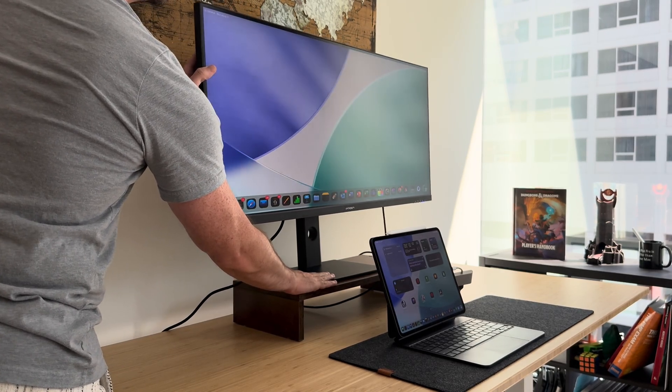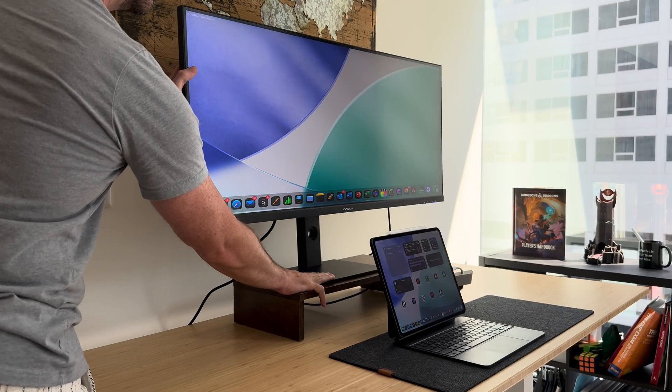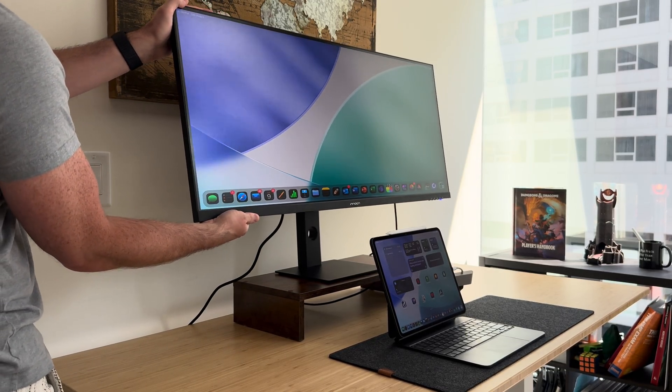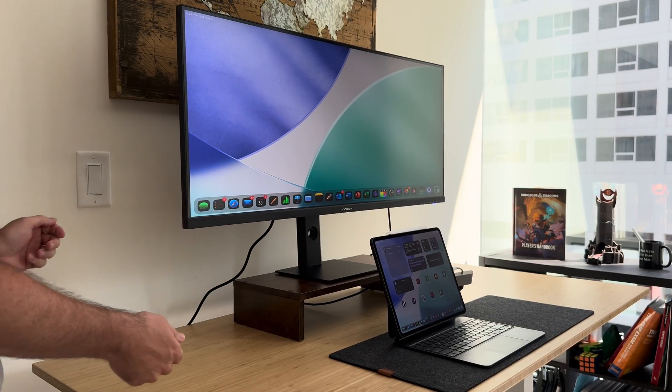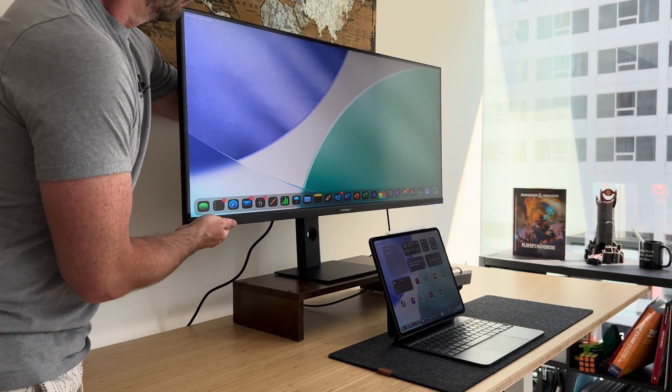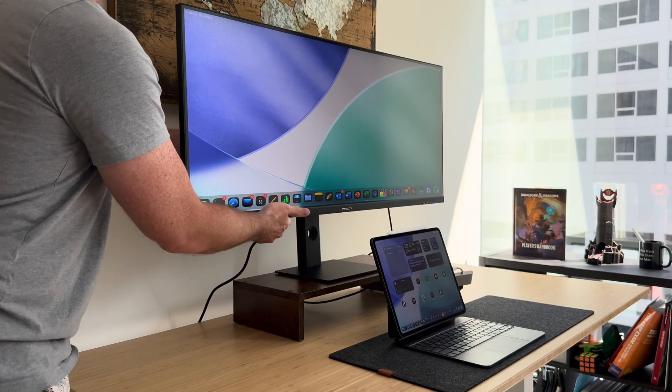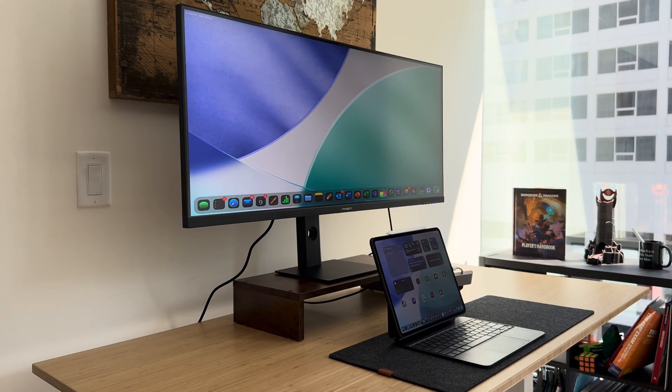The monitor doesn't come with a built-in webcam, but I'm not really bothered by that because my iPad Pro has that covered. I really like the stand — you can move it in several different angles. The display pivots left to right, raises up and down, and tips forward and backward to get the right viewing angle. It was also super easy to set up: you just snap in the one leg, there's one little screw on the bottom, screw that in, and you're good to go.